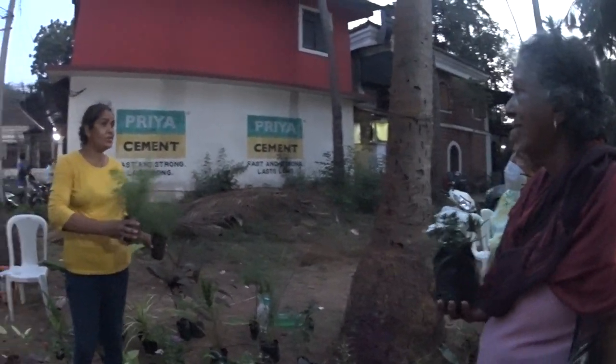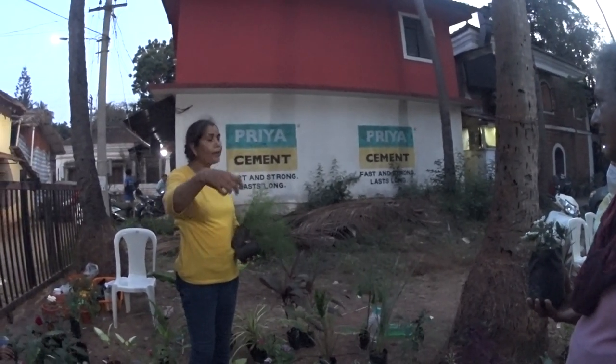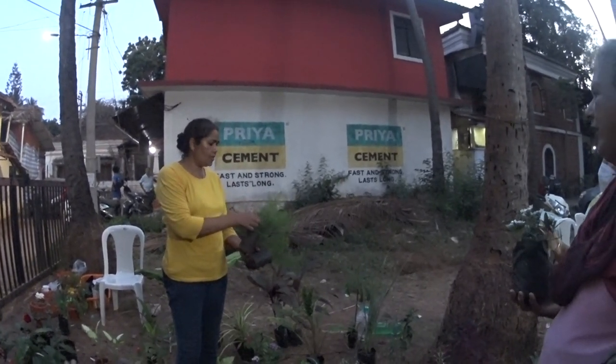How much for that? 60 rupees. When they grow nicely, you can use them for decorating bouquets and all. You can just start this and put it.